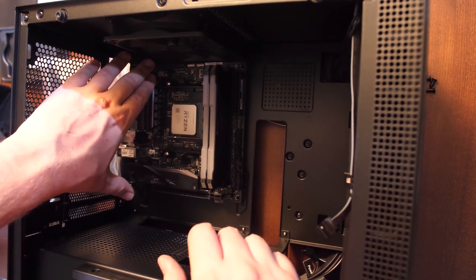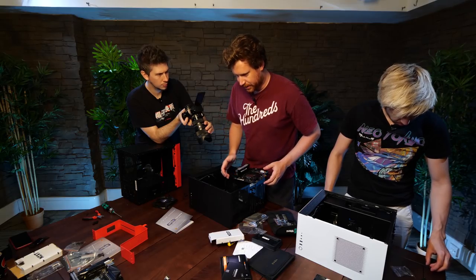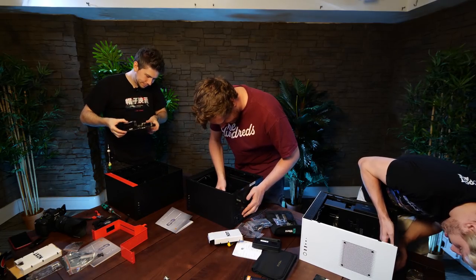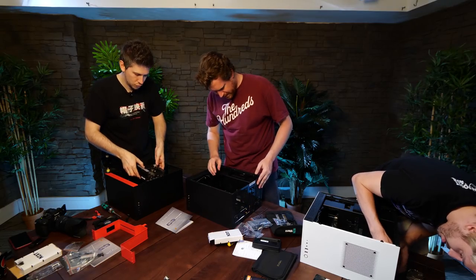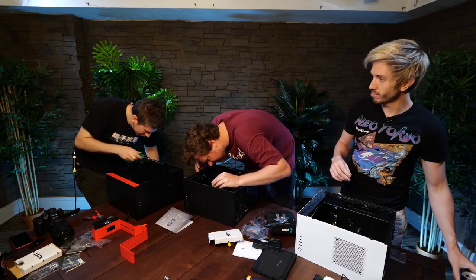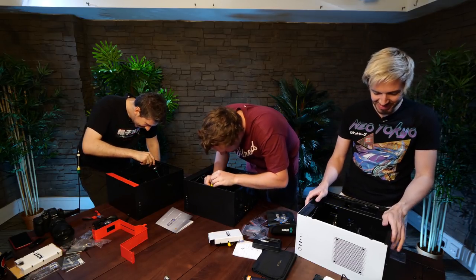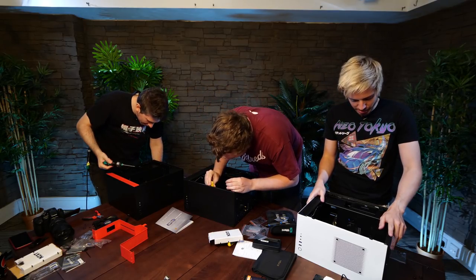So we're going into the case. We're going to make sure we line up all these standoffs. First thing we want to do, though, before we do that, is to put the IO shield on the back here — can be a little bit fiddly sometimes. That just pops into the back. Just match up the inputs and outputs on the back of your motherboard to that IO shield — that should give you a good gauge for roughly where the motherboard should be. I flicked off a few of these little cylinders on top — those aren't necessary, more for decoration than anything.